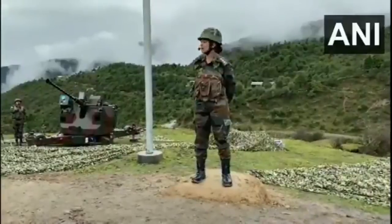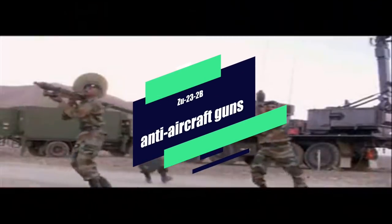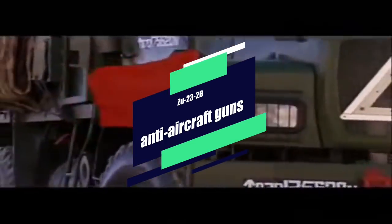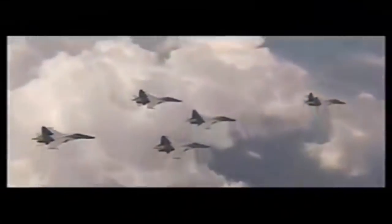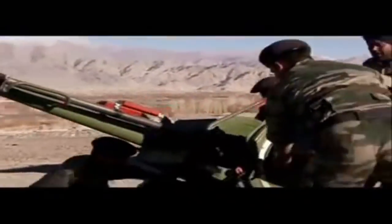Today, we will be talking about the ZU-23MM guns and their upgrade. The ZU-23 gun mounts two 23mm autocannons on a small trailer, which can be converted into a stationary mount for firing. While in this position, the wheels are moved aside, as you can see in the video. The autocannon can be prepared for firing from the march position in 30 seconds, and in an emergency can be fired from the travelling position.